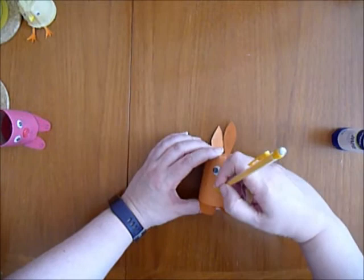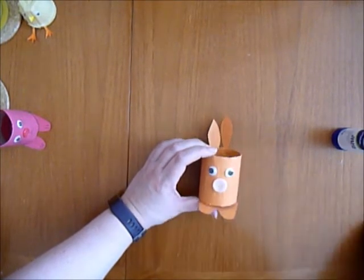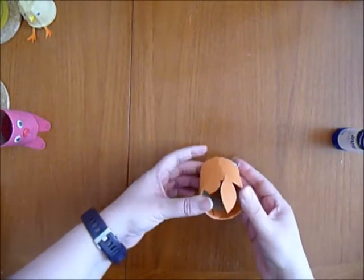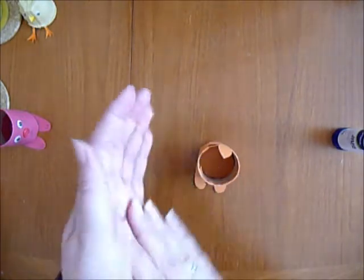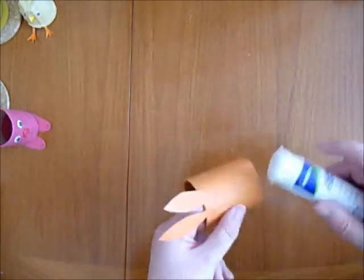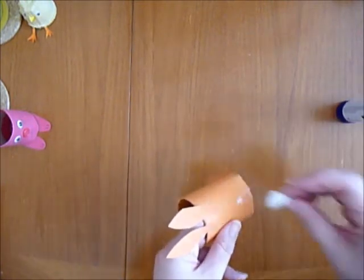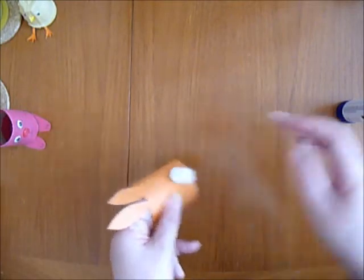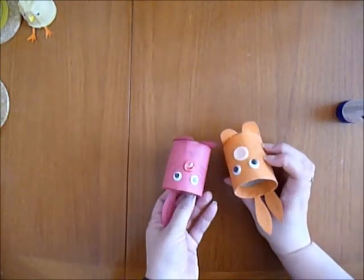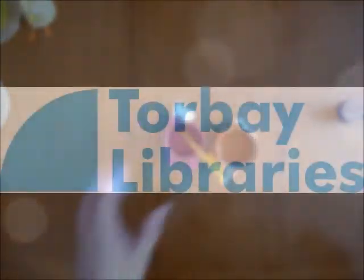And a couple of whiskers. I haven't stuck this bottom of the face down very well, and if I wasn't recording this I would do that again a few times until I got it right. But what I will do is take a bit on the back like that. So there we have it.